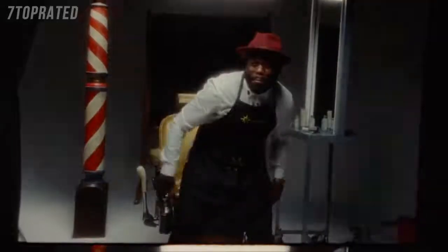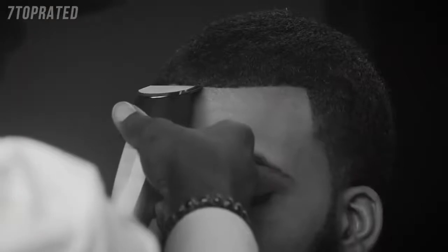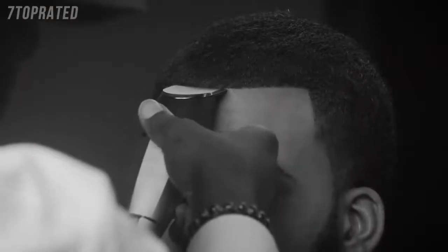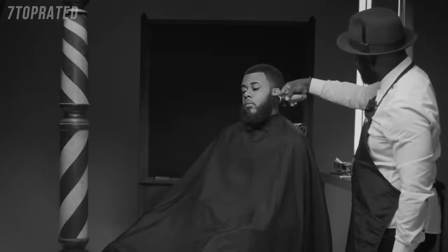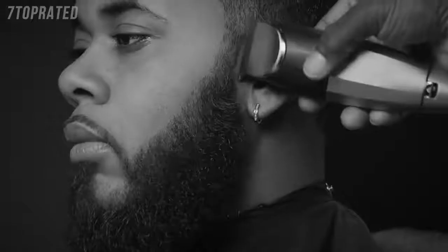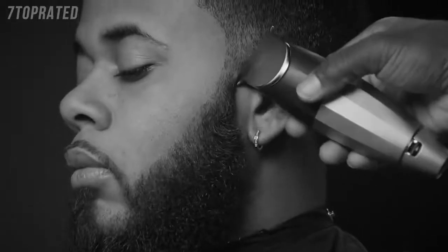What's going on, y'all? This is Marcus Harvey, the barber star, celebrity barber. I'm going to walk you guys through the most advanced trimmer on the planet, the Bevel trimmer. Bevel has the most advanced adjusting trimmer system in the trimmer world.